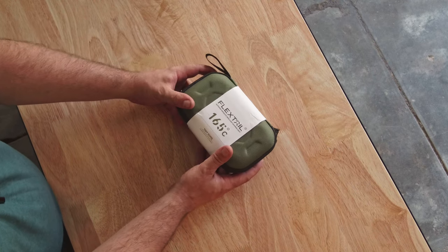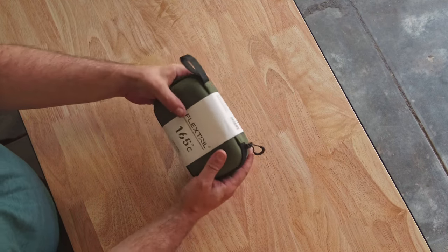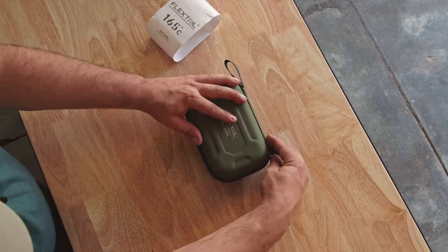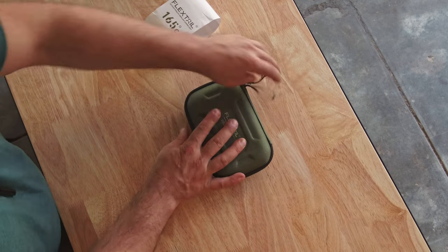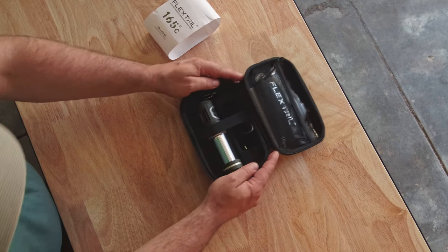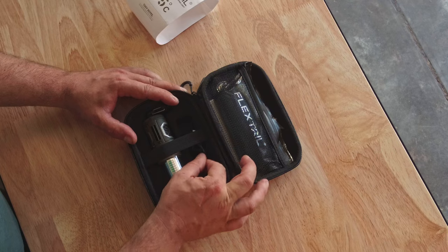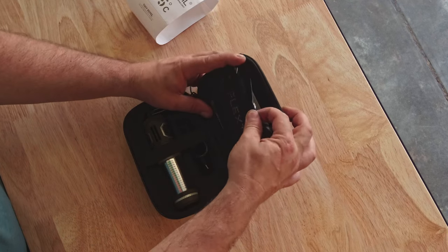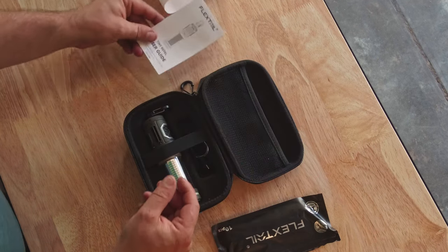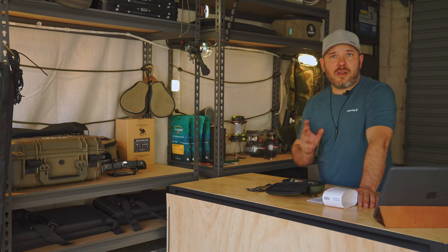This is what you get when you buy this — a very cute little box, very nice packaging. It's a hard case as well, which is quite cool. In the case you get the actual unit itself, a little USB charging cable, a little pack of extra pads, and an instruction manual. That's pretty much what comes in the package — very well packed.